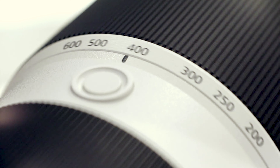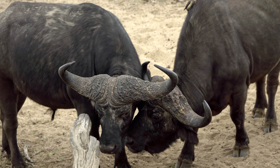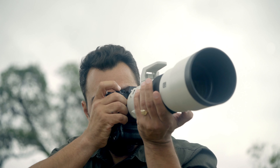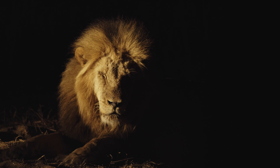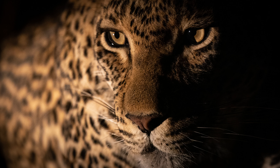The Sony FE 200-600 G lens is not only weather-sealed against dust and moisture, but also has an internal zooming mechanism protecting it from natural elements. A light torque ring and short movement between focal lengths makes hand-held photography quick and efficient.